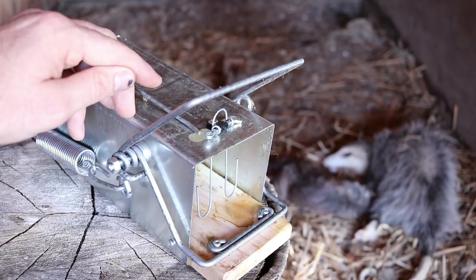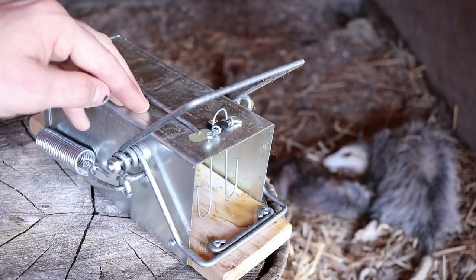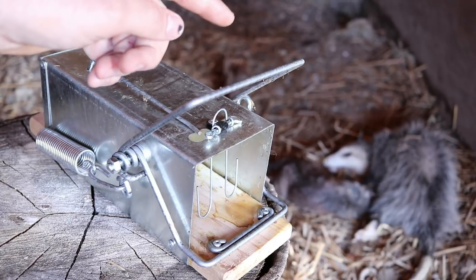I'm posting between four and five rodent trap videos a week, so if you want to see how to catch mice, rats, squirrels, chipmunks, moles, voles, and gophers — and also an occasional opossum — stay tuned.